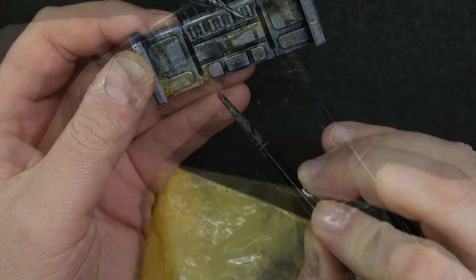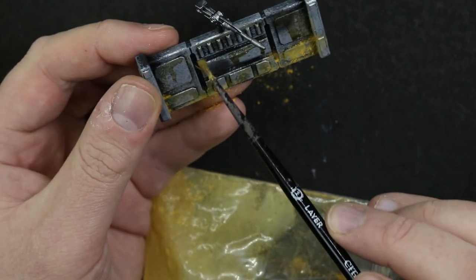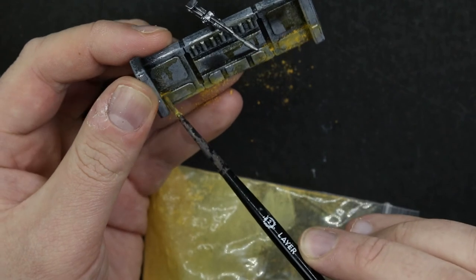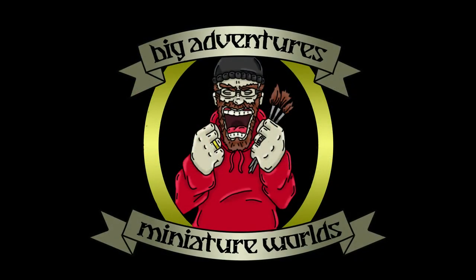Once the streaking grime was dry I went way overboard with some homemade pigment powder which wasn't quite the colour that I wanted — it was a wee bit on the light side. And here you go, bish bash bosh, quick five minute barricades for playing in Legion. Hopefully you liked this one; if you did make sure to click the right buttons and come back next time. Catch you on the next one.